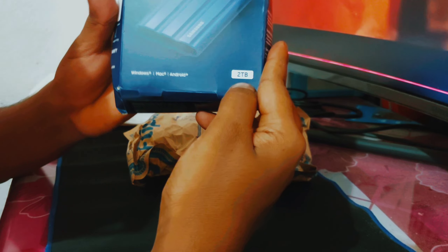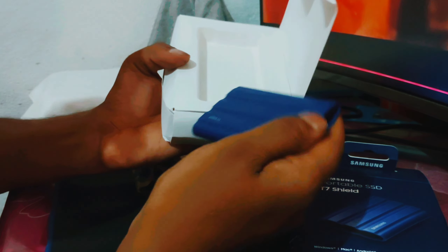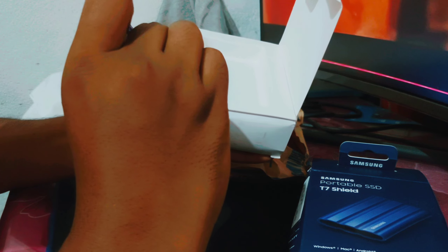This is Samsung laptop, 2TB. I am using Samsung laptop.